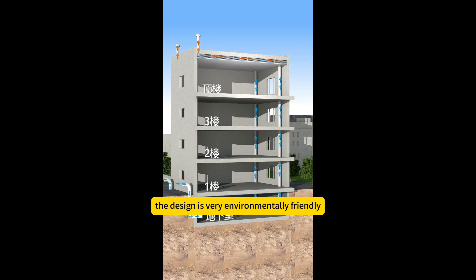The design is very environmentally friendly. This is the Membrane Adaptive Basement Dry Room System.